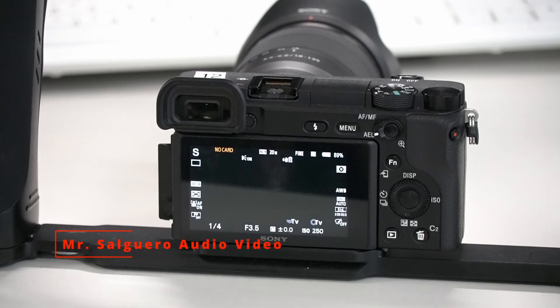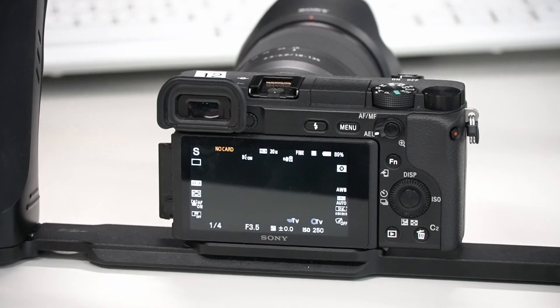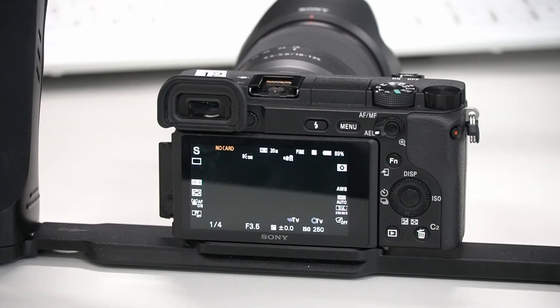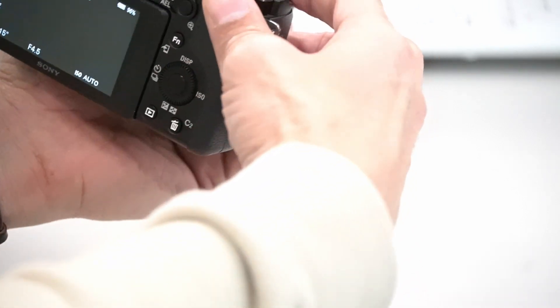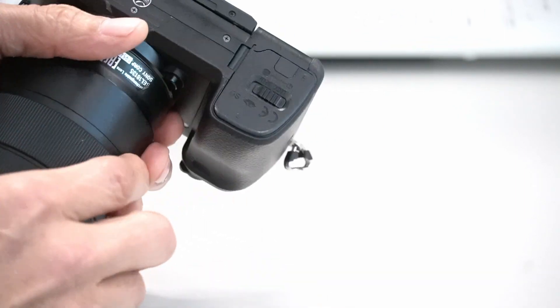All right, hello, this is Mr. Saguero. Today I would like to give you the basics of this camera. This camera is the Sony A6400 — how to turn a camera on, and perhaps where the battery is.